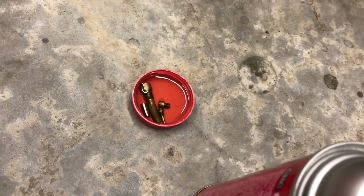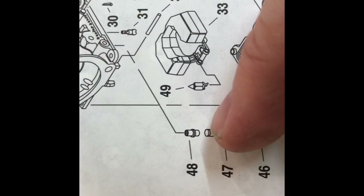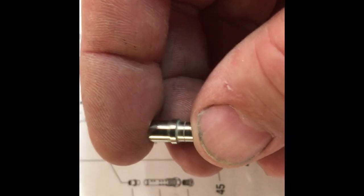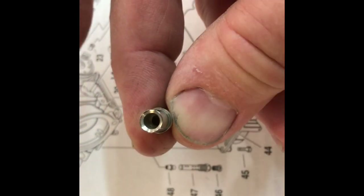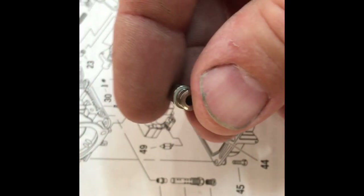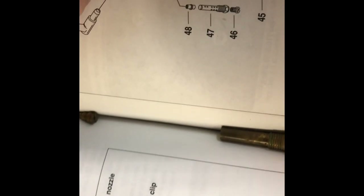I'm going to pull these out of the little reservoir of carburetor cleaner and blow air through them. This here is part number 48 — the needle jet. When this fell out, I wasn't real sure which way it fell out. But judging by the picture in the manual, it does look like it's a little longer on one end than the other. So I think it's going to go back up in the carburetor just like that — judging by the picture.